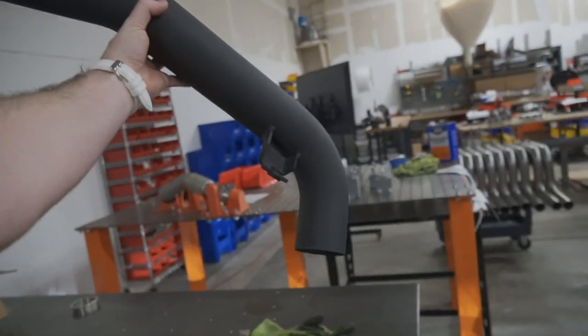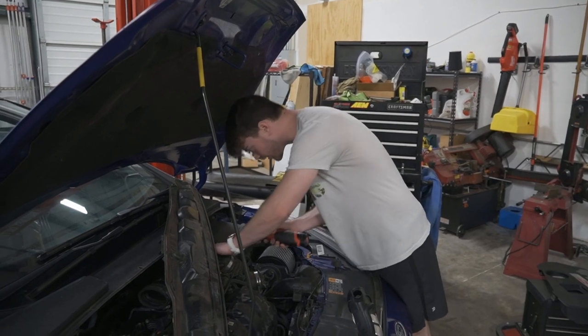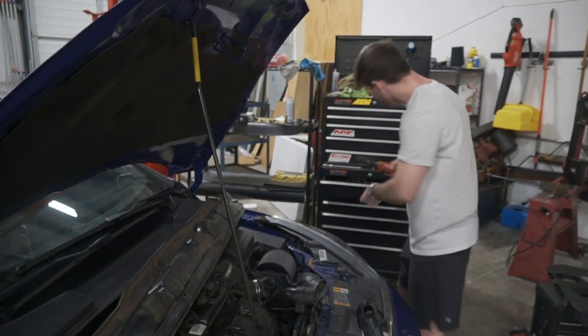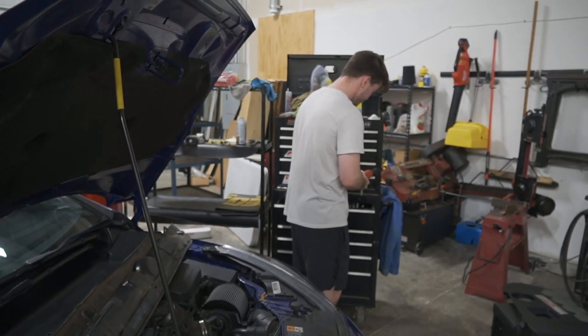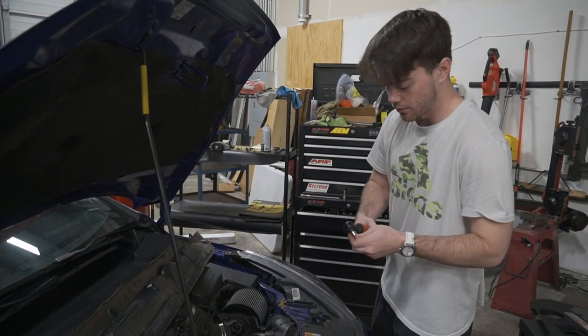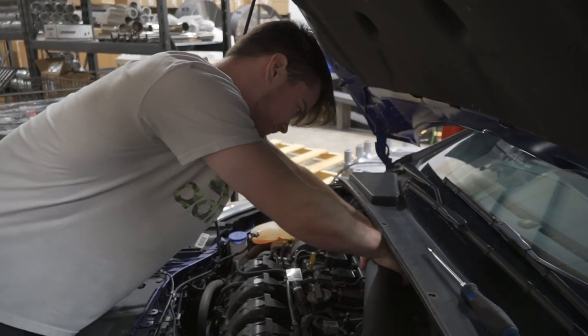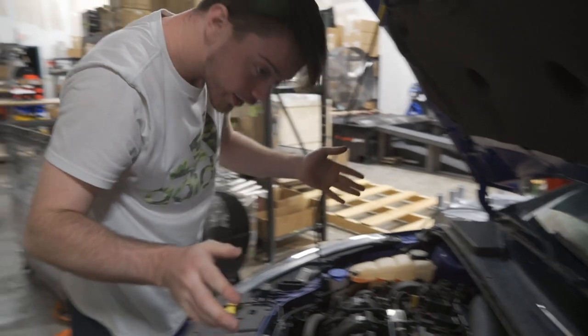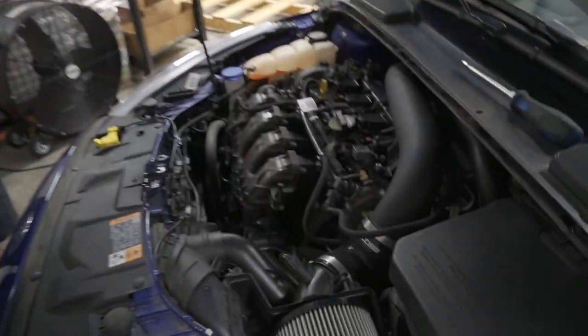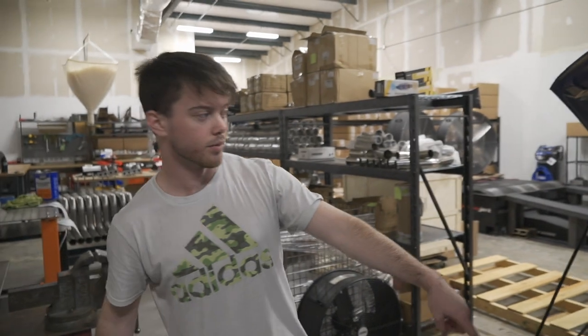Back over here so we can put the Cobb intake on for the second time. Nate and I have been cruising through this — we only started taking the intake off like five minutes ago. The first time we tried it just took forever, but now that we're experienced we can go straight through it. Done — took about 15 minutes total, compared to an hour the first time.